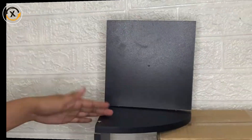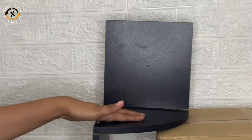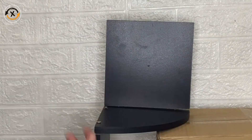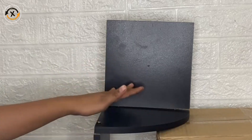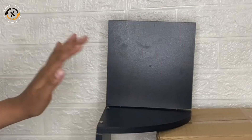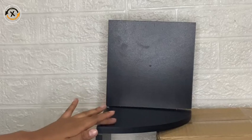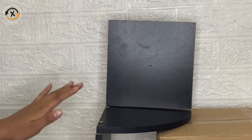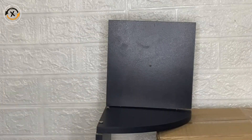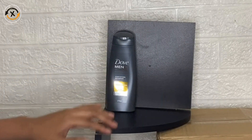I wanted to share with you my honest review about this Winkle corner shelf. As you can see, we have here five tiers of corner shelves. What I love about this is that these are made of durable MDF laminate, will hold up to 11 pounds, and these shelves are cut to fit a 90-degree wall corner.